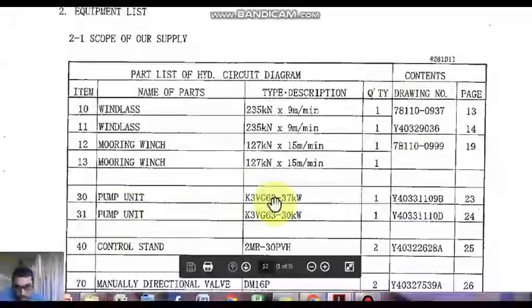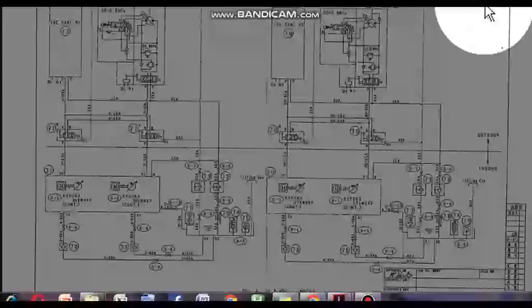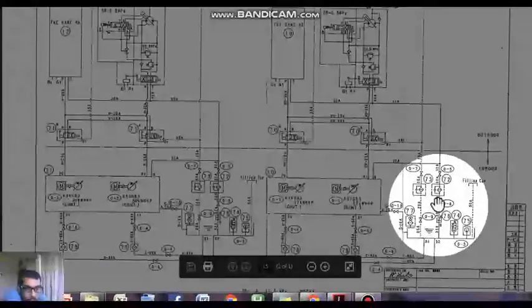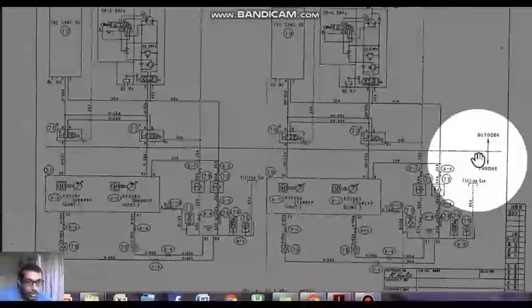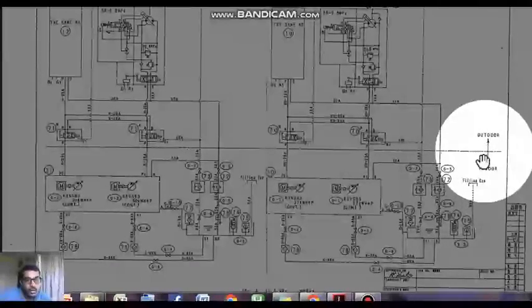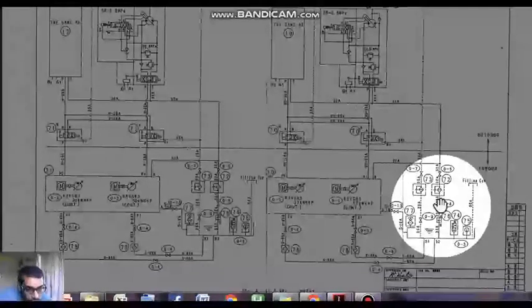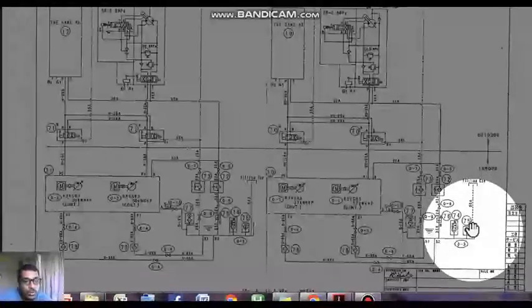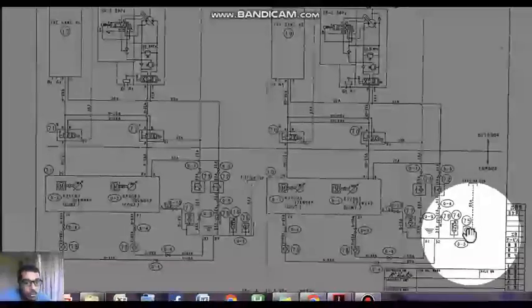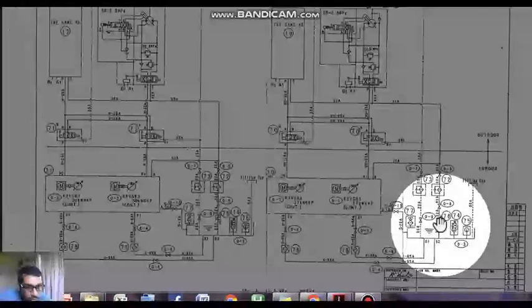Coming down to the pump unit — the pump unit is more or less the same, with a 37 kilowatt motor. Every hydraulic system will start from a reservoir, and there are two sections: the outdoor part and the indoor part. The indoor section is usually in your fo'c'sle. There is a reservoir here with Visga 68 as the hydraulic oil, and a filling or replenishing cap where you fill Visga 68 or whatever hydraulic oil is being used on board. 75 is the temperature sensor, 74 is a level sensor.